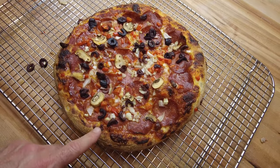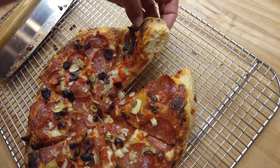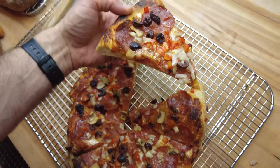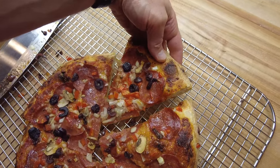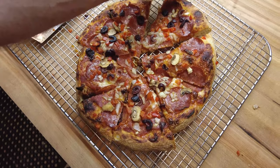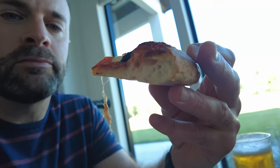I went ahead and sliced the pizza — let's take a look. It's a pretty nice crust, nice and strong actually. There's quite a lot on this pizza and it's holding up very, very nicely. Overall I'm very happy with the way this deck oven turned out a pizza. One more thing to say this oven is good at — it's so good.